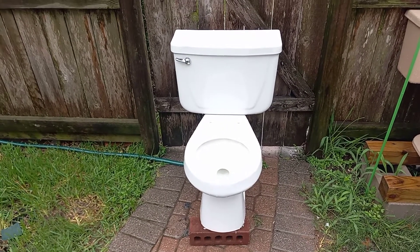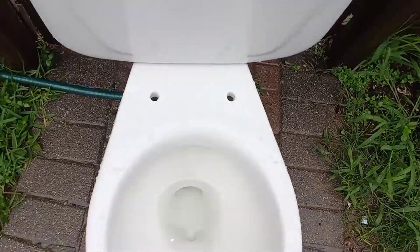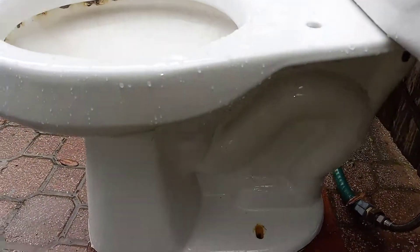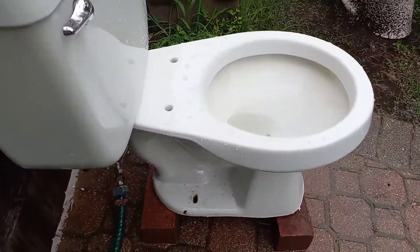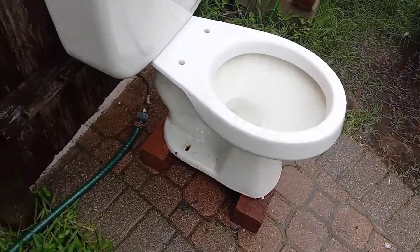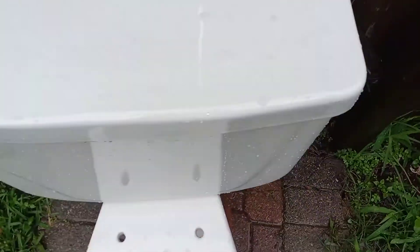I got this toilet from the customer who bought one of my 2000s Vortens Viennas. It is a first generation Mansfield Alto, and every other first generation Mansfield Alto that I have gotten has been damaged in some way — either damaged, clogged up with minerals, or for some reason was not eligible for testing.